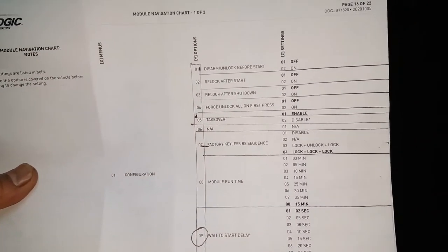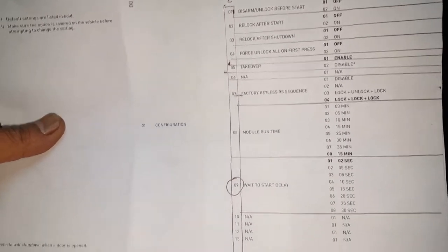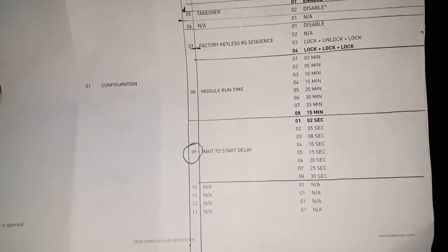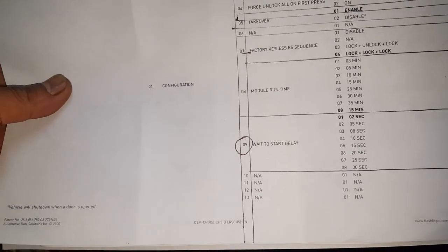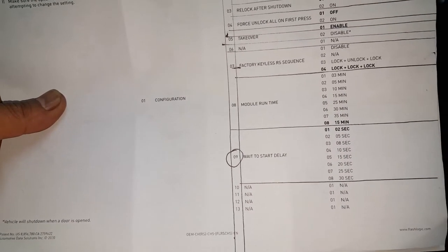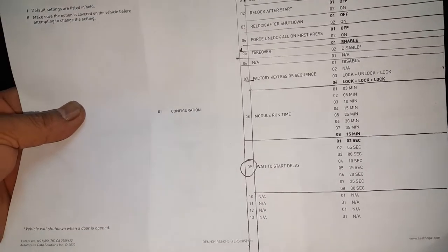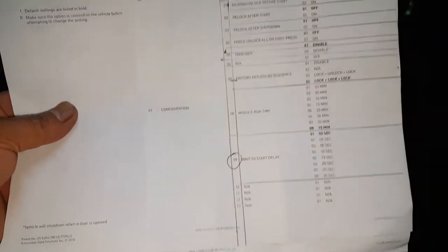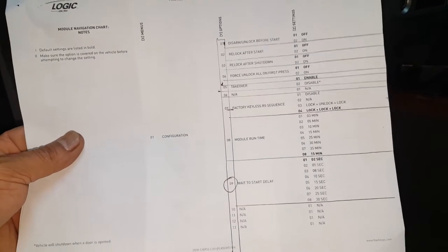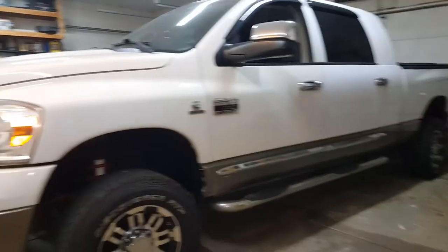Everything's wrapped up and the covers are all back on. There are a few more programming options — lock functions, light functions, etc. The only one I changed was the wait-to-start delay, since this is a diesel truck. That gives the grid heater or glow plugs time to warm before starting. I changed it to 15 seconds; the default is two seconds. Download and print the directions to program any options you need.